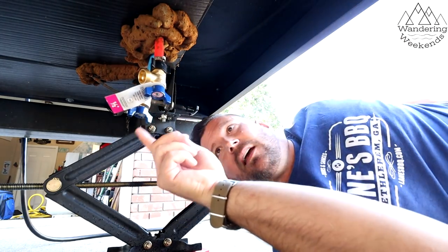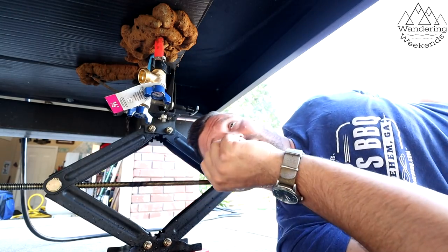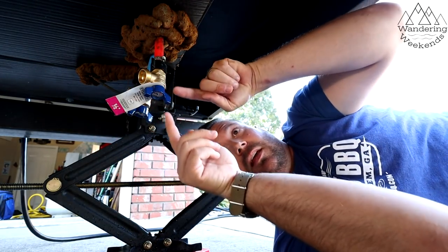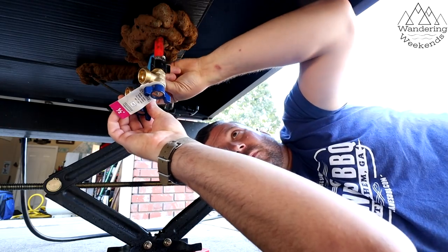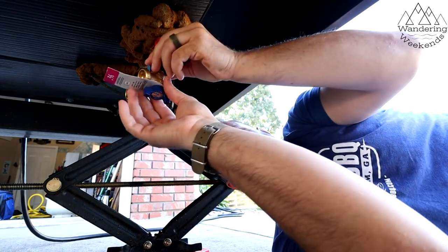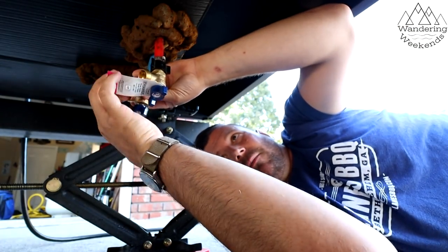They do make different colors — you can see I've got two blue ones. I've got red and blue up here to indicate. But if you want to get fancy, you can match the red — they do make red ones, too. There we go. Close that one up, close that one up.